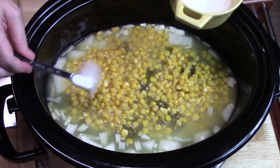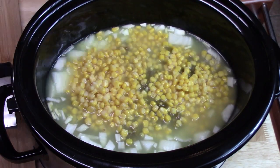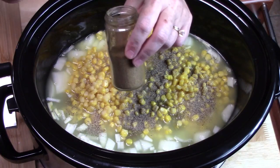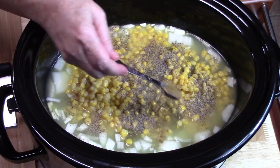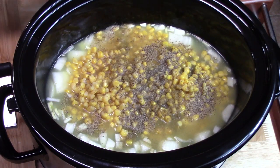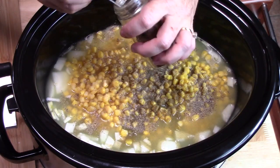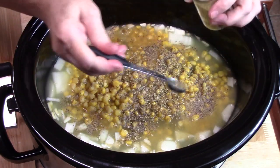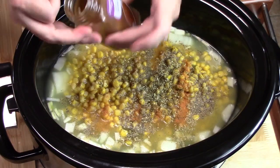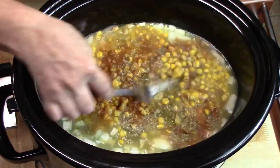I'm going to sprinkle in one teaspoon of salt, half a teaspoon of black pepper, one teaspoon of ground cumin — it's going to give it a delicious flavor. These flavors are going to mimic taco seasoning almost, so if you want to use a taco seasoning packet you can; it's the same flavors. Then three-quarter teaspoon of dried oregano, a quarter teaspoon of cayenne pepper, and half a teaspoon of chili powder.